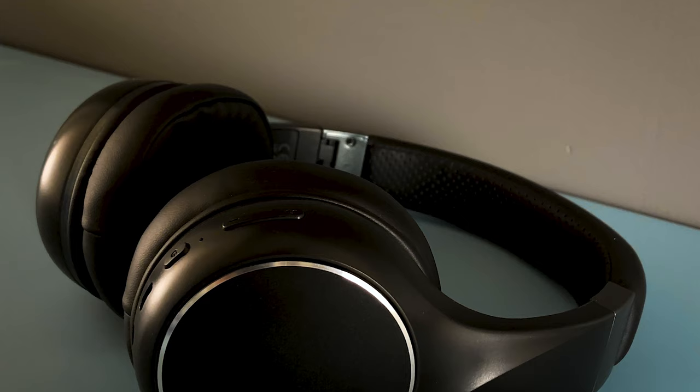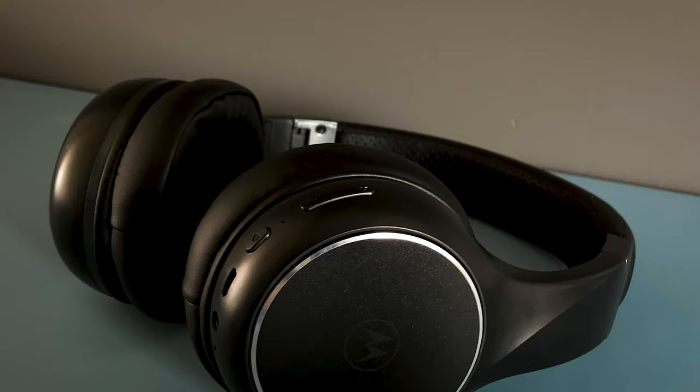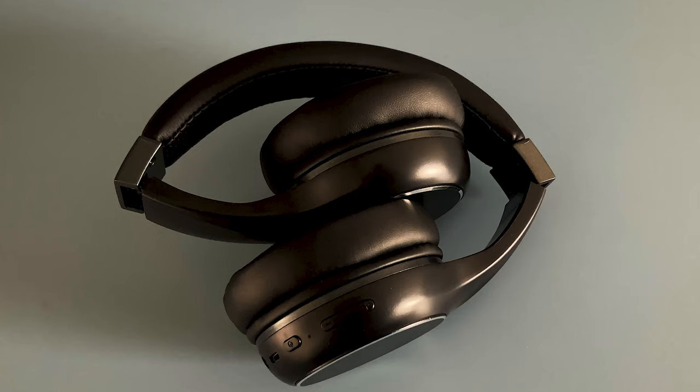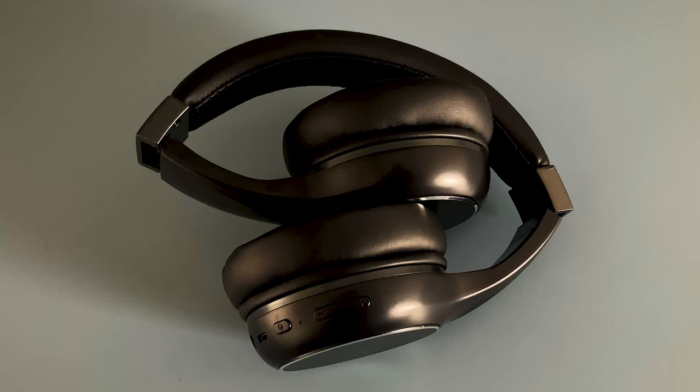The earphones have soft cushioning for optimum sound isolation and provide good comfort to your ears. The earphones are also foldable, so they are easy to carry.